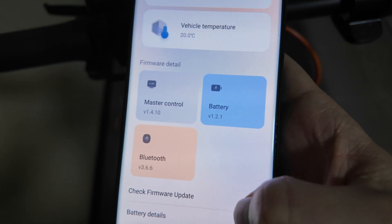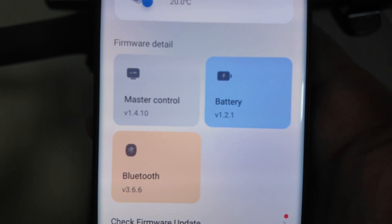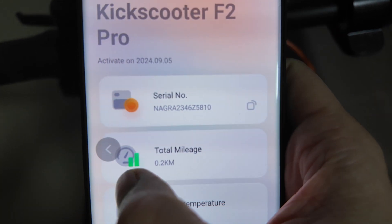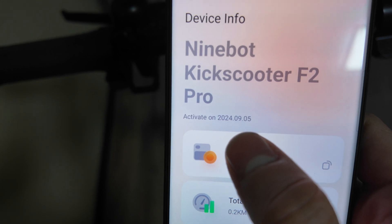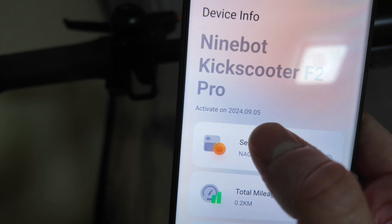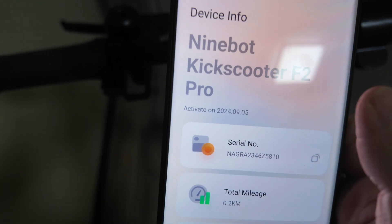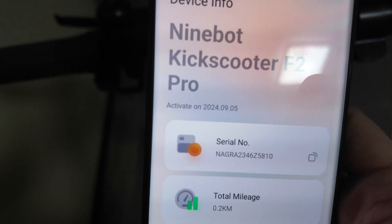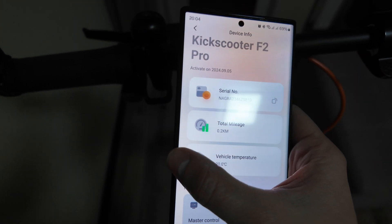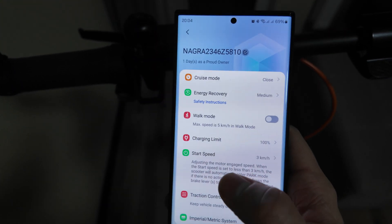There's an abnormal alert option and device information. The master control version is 1.4.10 and it can be unlocked. A new version is available but I will not update it. Battery is one-to-one and Bluetooth version is 3.6.6 — I won't touch that for now. It shows the first activation date was September, currently it's December — so three months ago. Total mileage shows 0.2 kilometers, but I've actually already ridden more than 1000 kilometers on this scooter.